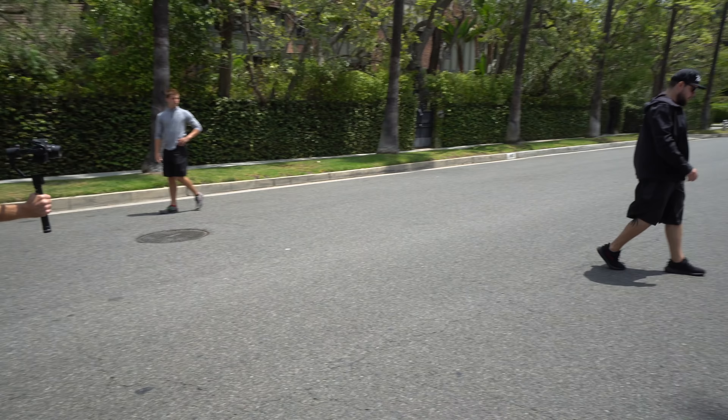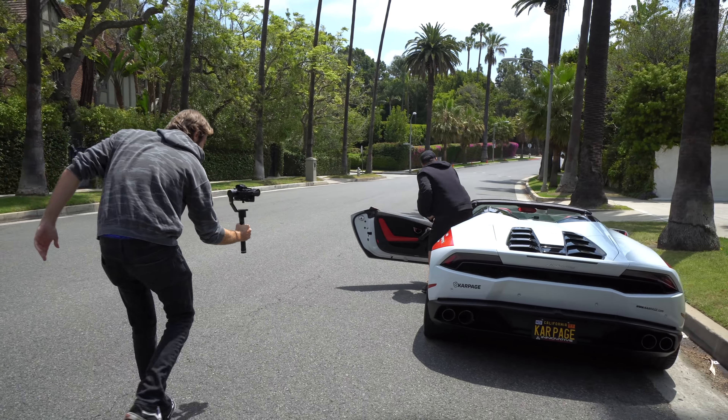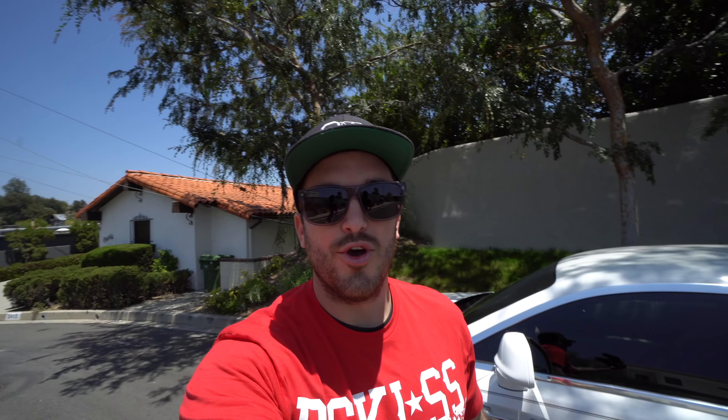Behind the scenes — Nick's big break into the movie business. So while those guys are taking some great shots of the Lamborghini and the Rolls, we've had some great drone shots that hopefully, if I don't put the clips in this video, we will put them in the description.